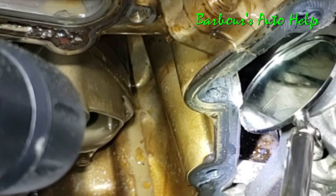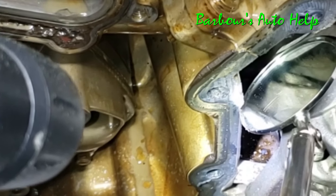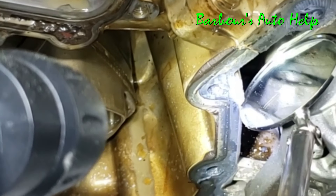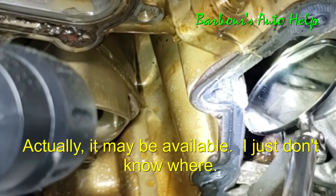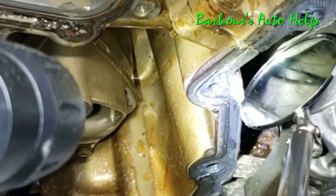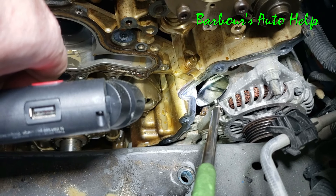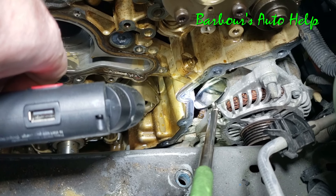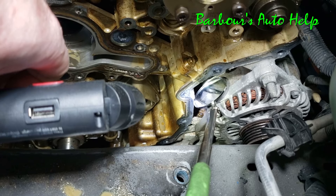A lot of folks mistake this for a leaking freeze plug, then they remove the alternator and try to remove that freeze plug, only to find out nobody has that freeze plug anywhere. Sometimes people mistake it for a cracked head, a cracked block, or a blown head gasket — and that's just not so. In the majority of cases, those are very rare. So it's a leaking water pump, and it throws a lot of people off.